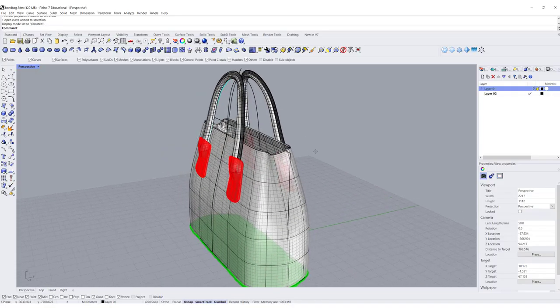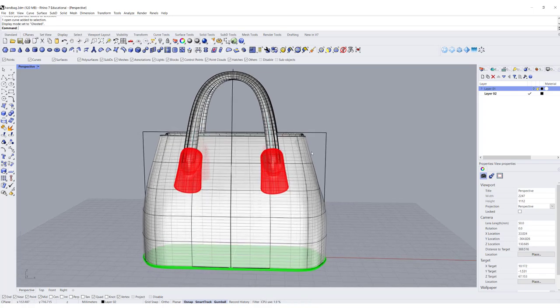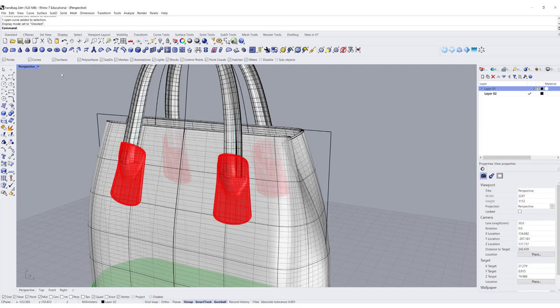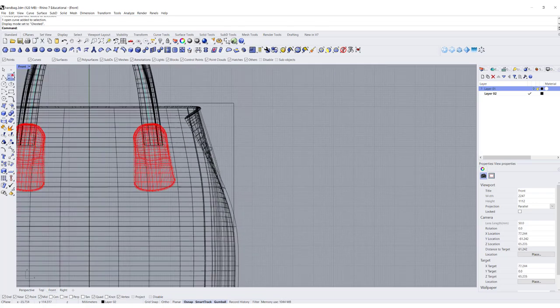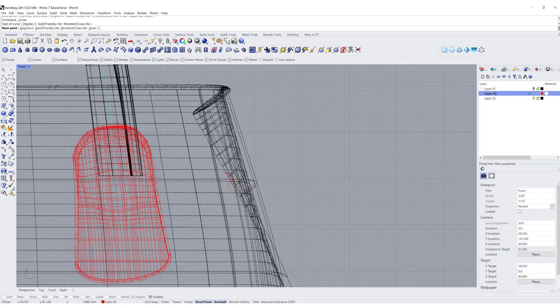This is what we have left from last time, and we want to start making the hardware. But to make the hardware, I need to have something to hold it. So I'm going to come into the front view and simply draw something like this — following this curve right there, turning off all snaps, following the edge, and coming back.